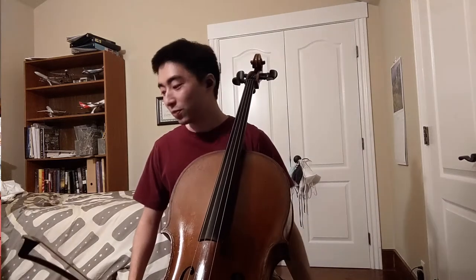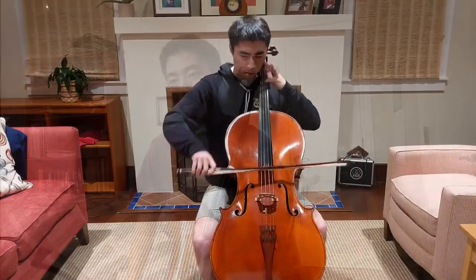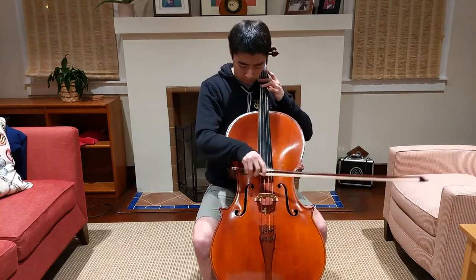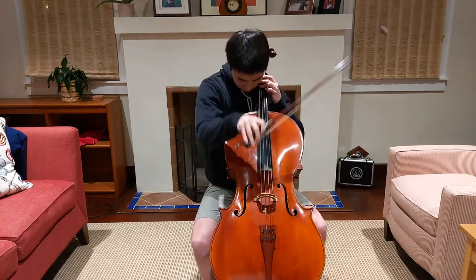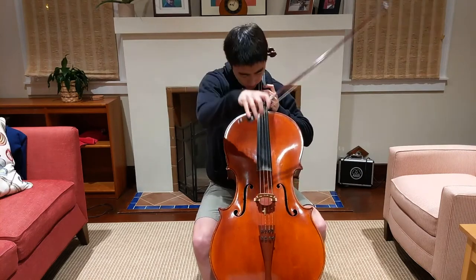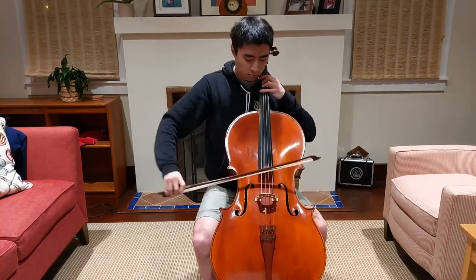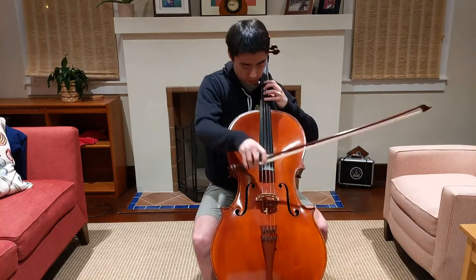That's basically what I think is really cool about the ending of this piece. That's the end — and that's it.